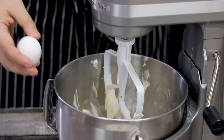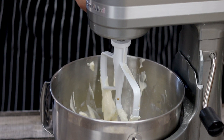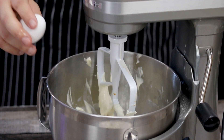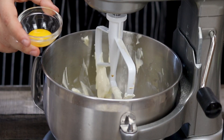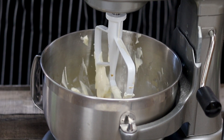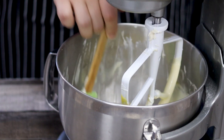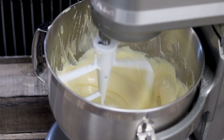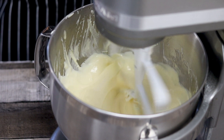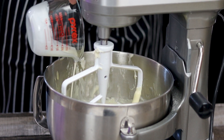Crack in two large eggs and add one egg yolk. On medium-low speed, beat until combined — but make sure not to overbeat it, otherwise too much air will incorporate into the mixture and the mini cheesecakes will crack during the baking process.